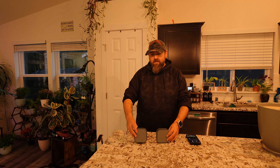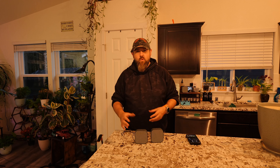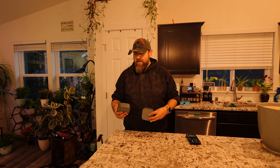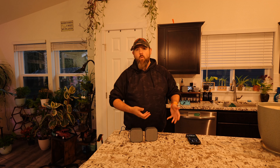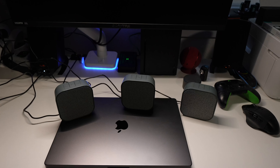I have three of these — two right here and one set up right behind me. What's cool is that you can use one, or you can use as many as you want. They connect with Wi-Fi like I mentioned, and all you have to do is use AirPlay to use them. Not anybody can connect to it unless you set a password, which you can do during setup. You can set these up for a surround sound effect, have them all going at once in one location, or put them in different areas of the room.